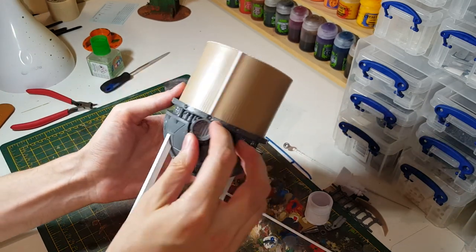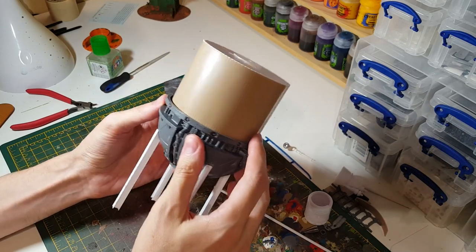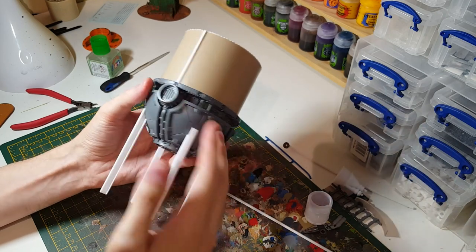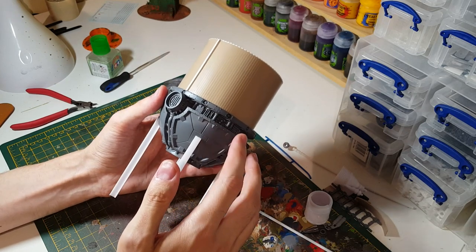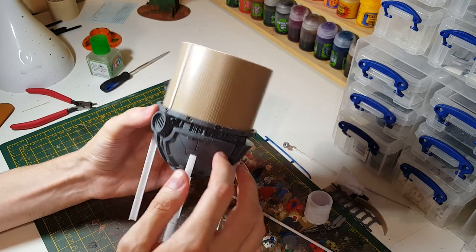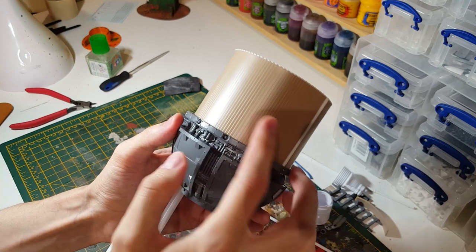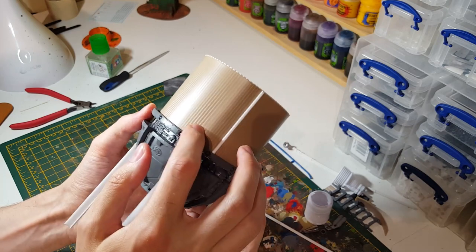I'm working on another piece of equipment or a structure for the ash wastes setup, and this is going to be some sort of a water tower holding tank. It's based on a piece from a GW kit — I think this is Sector Mechanicus — and then I've got an empty tub of cotton buds that I've wrapped with a textured plastic sheet, which is a good look.